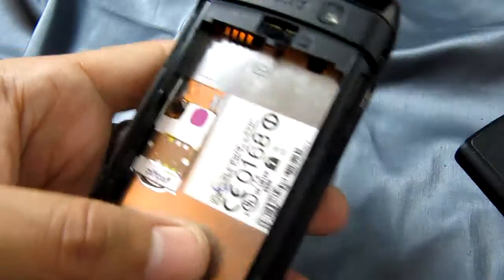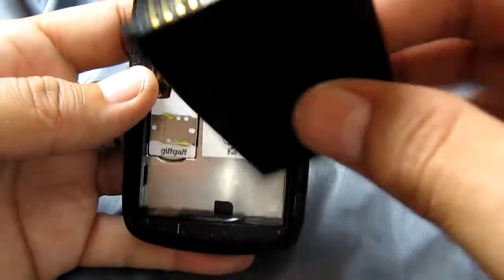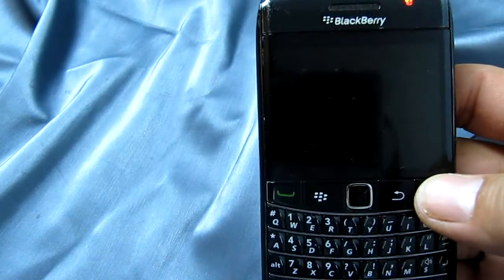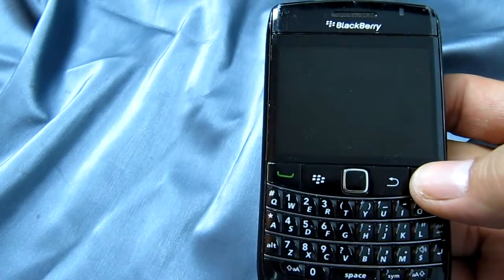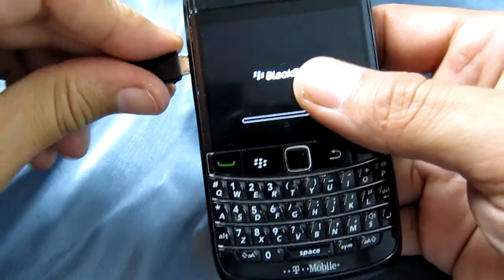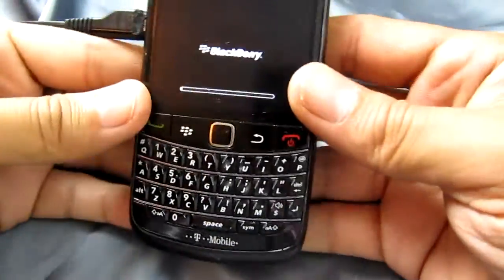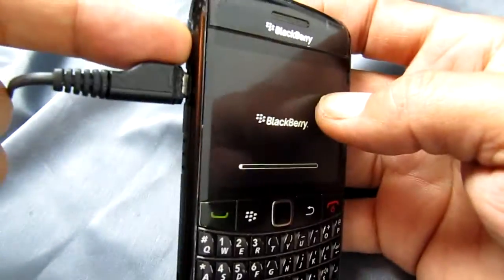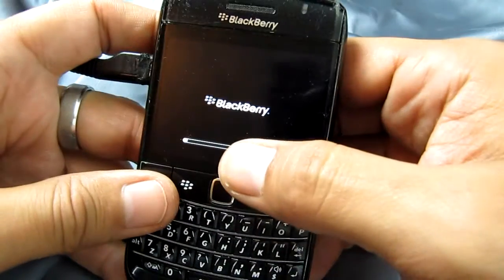Now we're going to boot this up. In the grand tradition of BlackBerry phones, it's going to take forever — they really do win an award for creating phones that take three or four minutes to boot up. We've put it on charge because the battery is low.